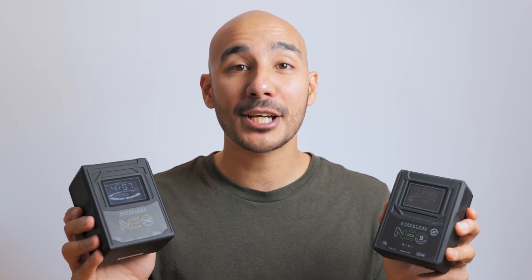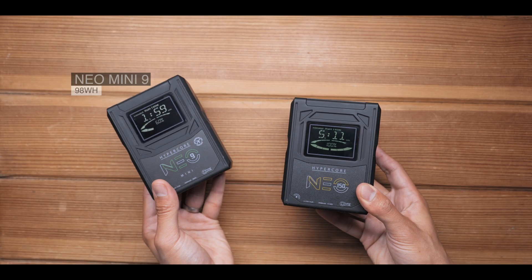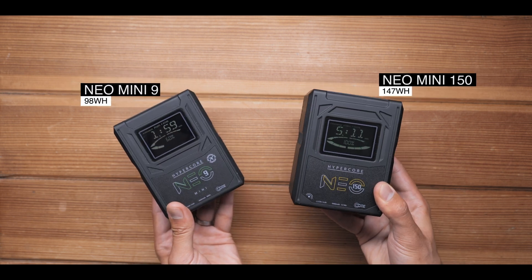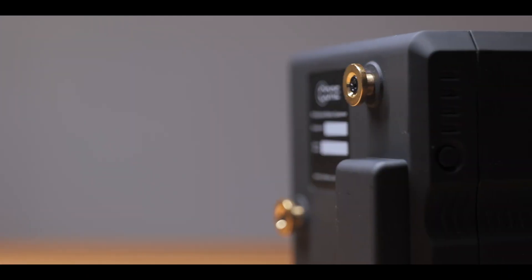These are the HyperCore Neo Mini batteries from Core SWX — the Neo Mini 9, now joined by the new Neo Mini 150. Here's what you need to know. Each model corresponds to its capacity: a 98Wh and a 147Wh, both available in either V-lock or gold mount.